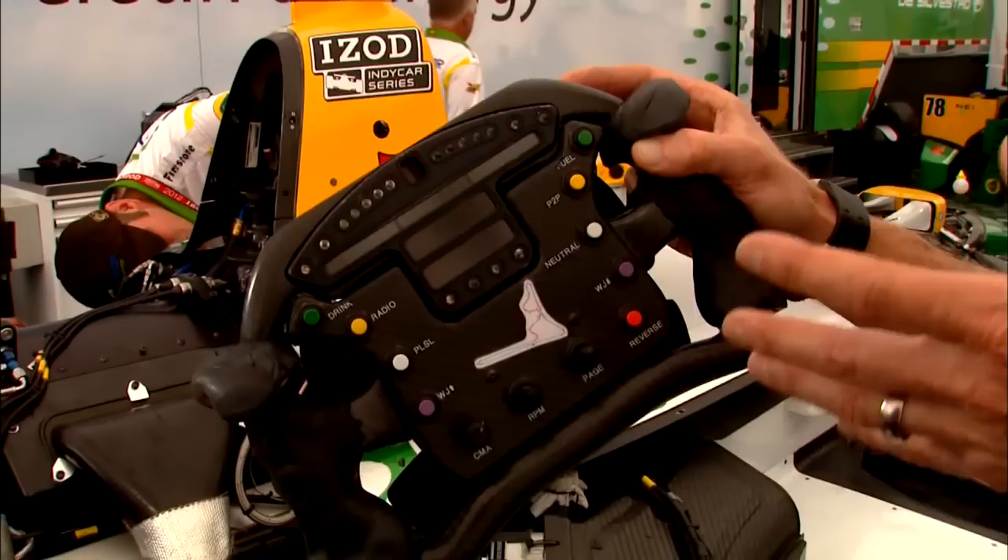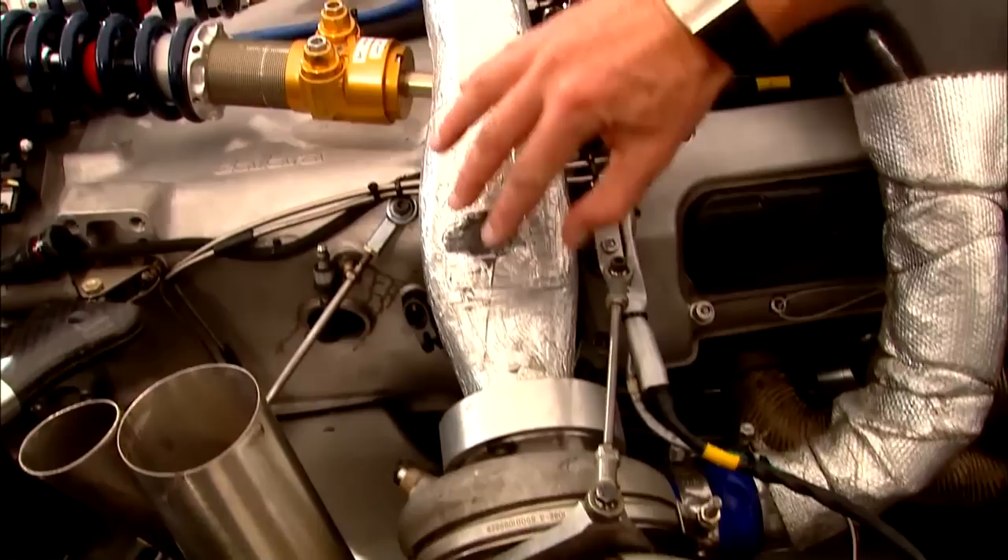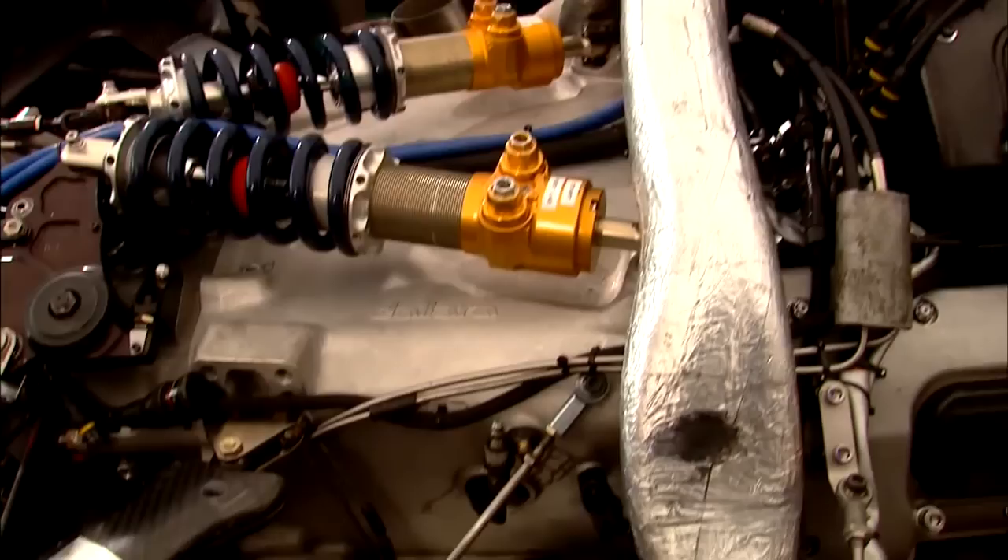When a driver hits the push-to-pass button, it tells the ECU, or engine control unit, to raise that turbocharger boost. The twin turbo sits off to the side, so the exhaust comes off and uses what would have been wasted energy to spin a turbine and then spin a compressor that compresses or boosts the air into the engine.